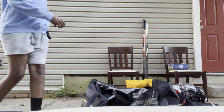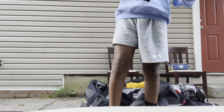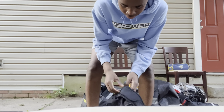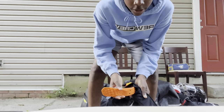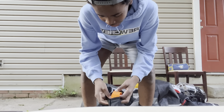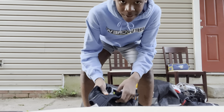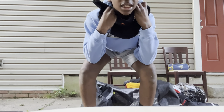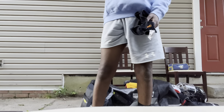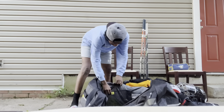I play with a neck guard just to stay safe. It has D3O material inside — very protective. I'll probably need to move up a size soon. I had another CCM one before that was so bulky and really hard to move my neck in. This one has a big flap that goes under your shoulder pads and keeps it in place. It's a great neck guard.